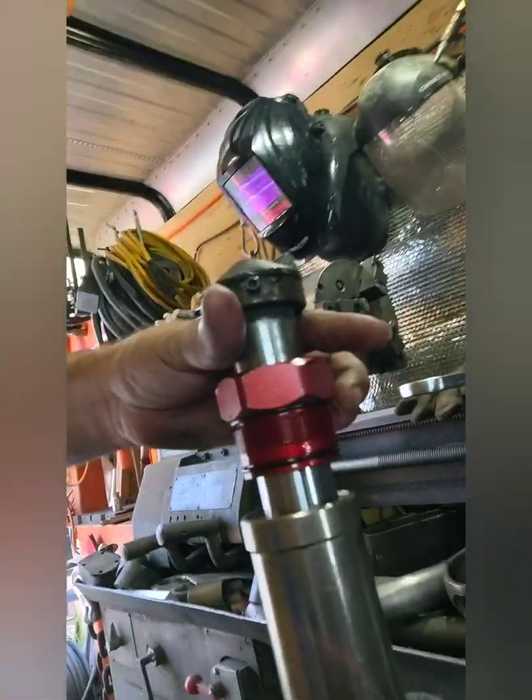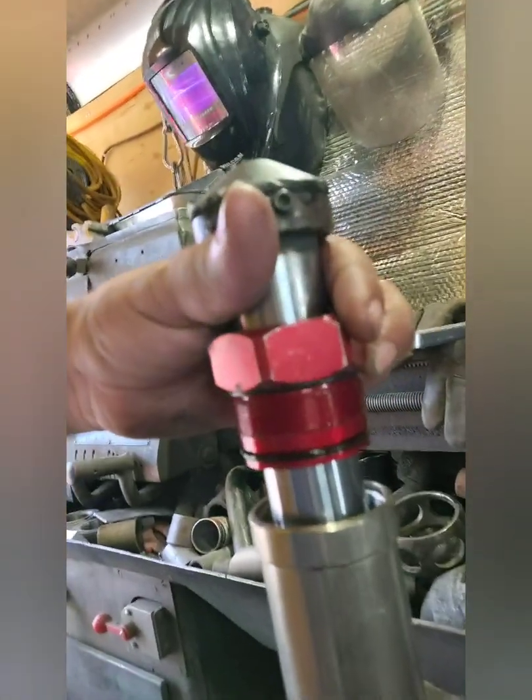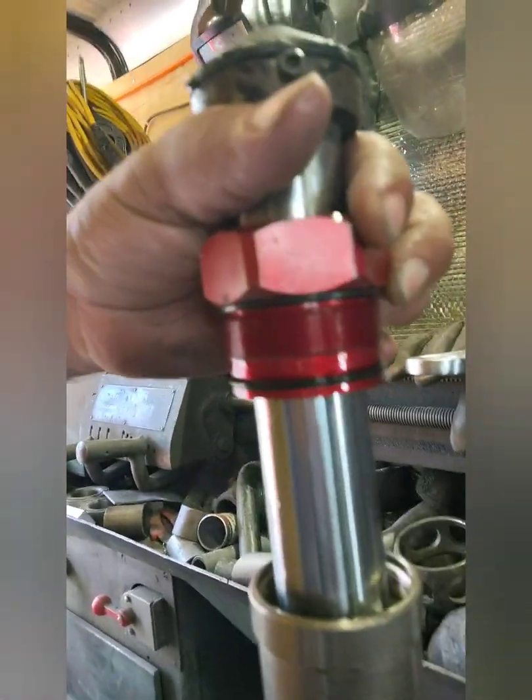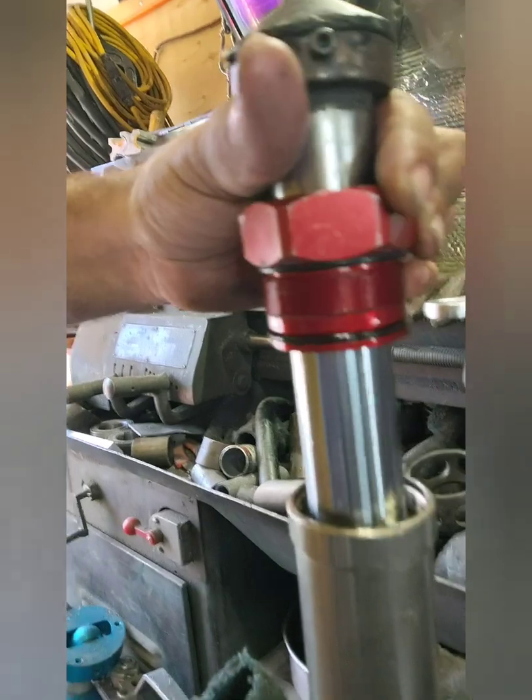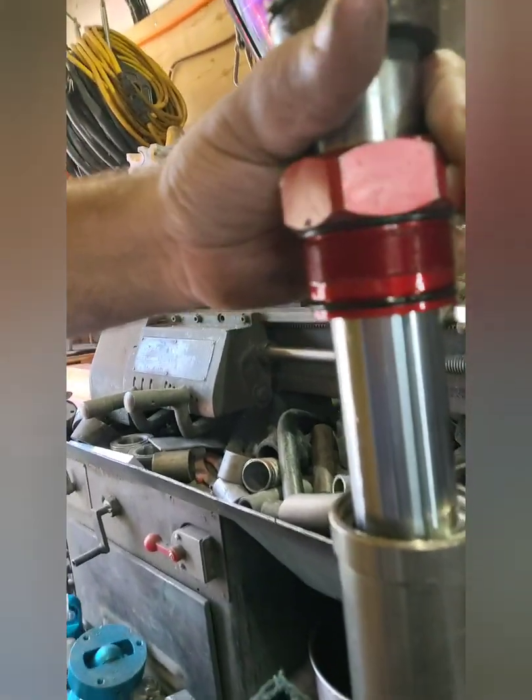I got the main cap off. You can see the valving actually in there. On these you just have to kind of pull up on them...